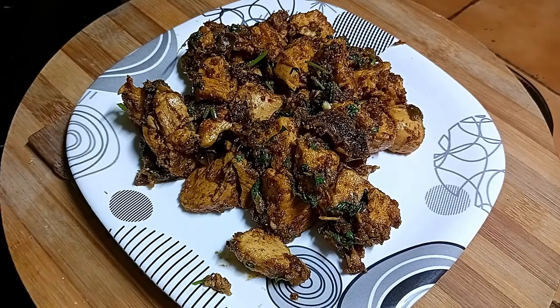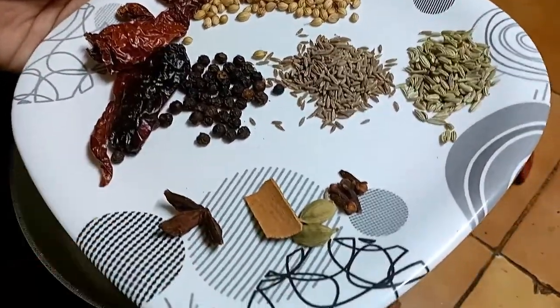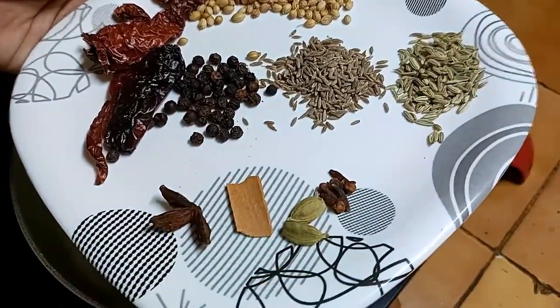Let's bring the chicken. We have to add dry rolls in a bowl. We have 300g of chicken in our hand.